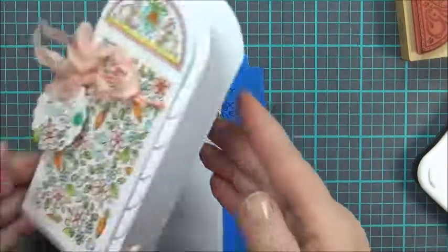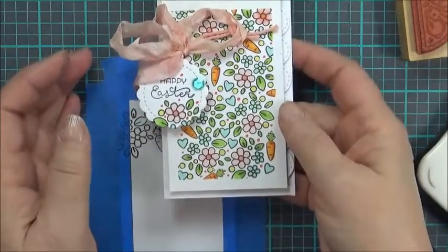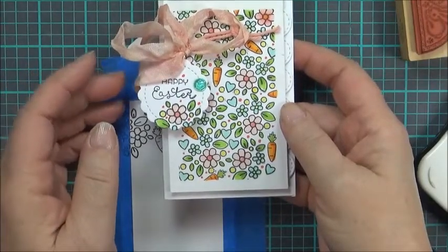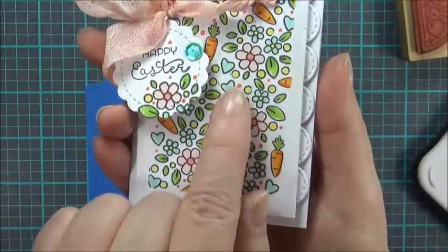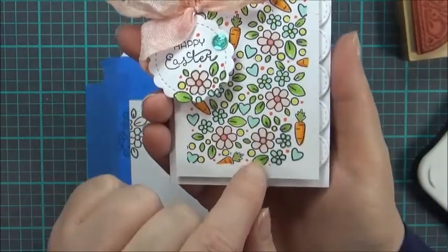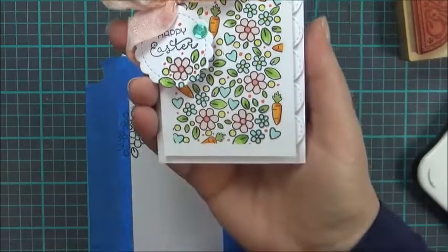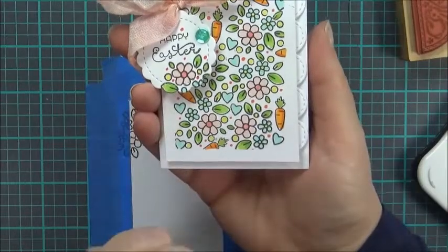Another trick, if you have additional space that needs to be filled in, is to use a Copic marker. I added in little orange dots and it gave me a little bit more orange than just the carrots. There are all kinds of things you can do to make the panel really, really full.